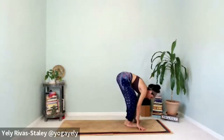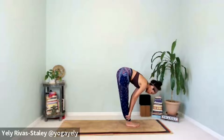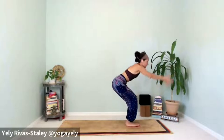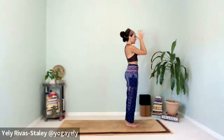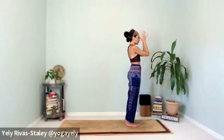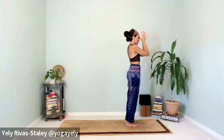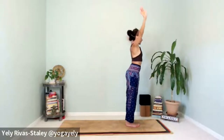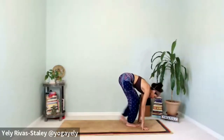Close the loop — inhale, feet together, look forward, exhale, walk or jump to the top. Exhale, lengthen the spine, inhale. Exhale, forward fold. Inhale, chair pose, bending the knees. Inhale all the way up, release the hands by your side. We have done sun salutations to activate the cardio, strengthen and stretch the whole body, connecting with the breath. One more inhale.